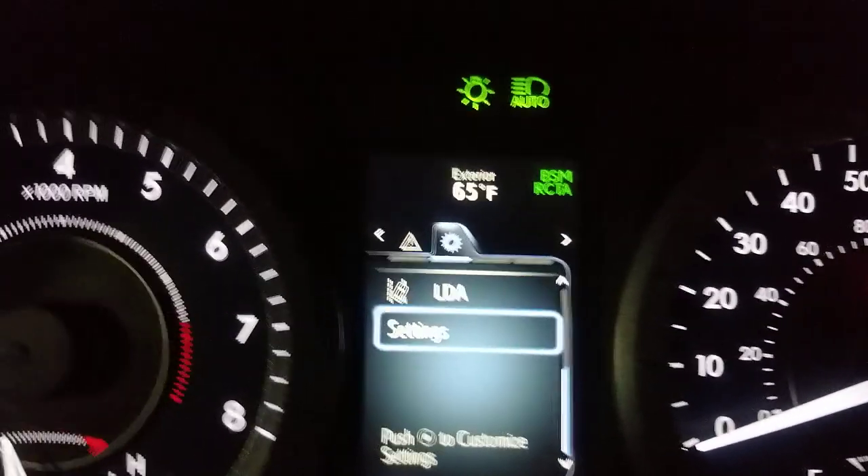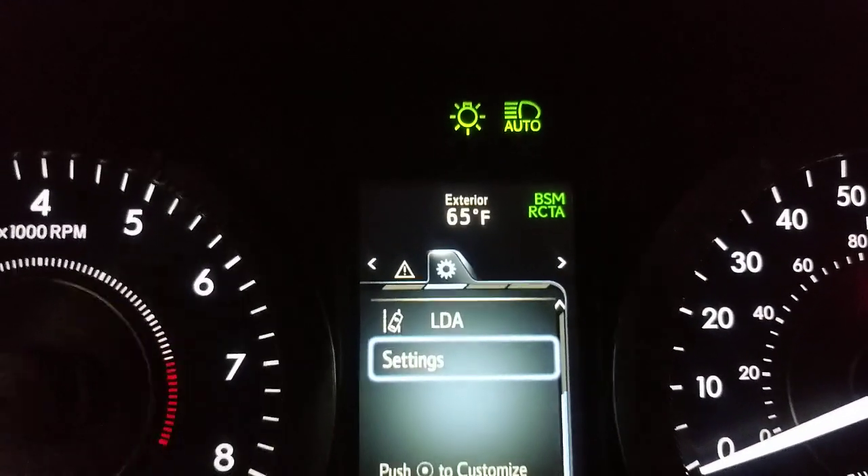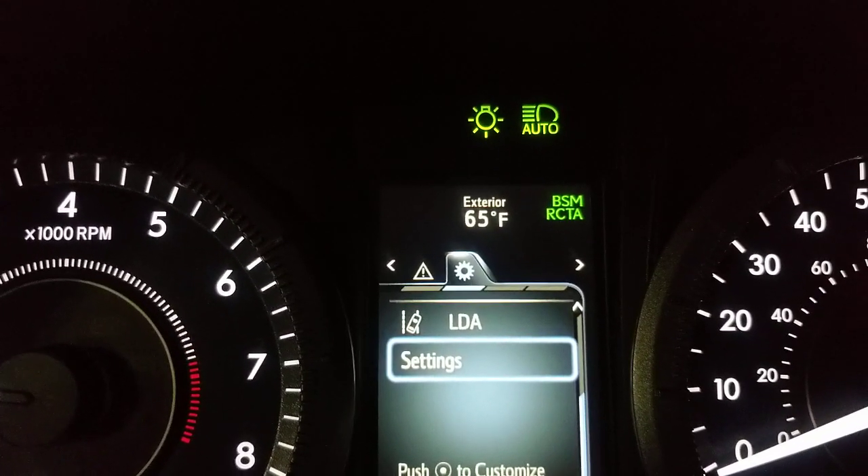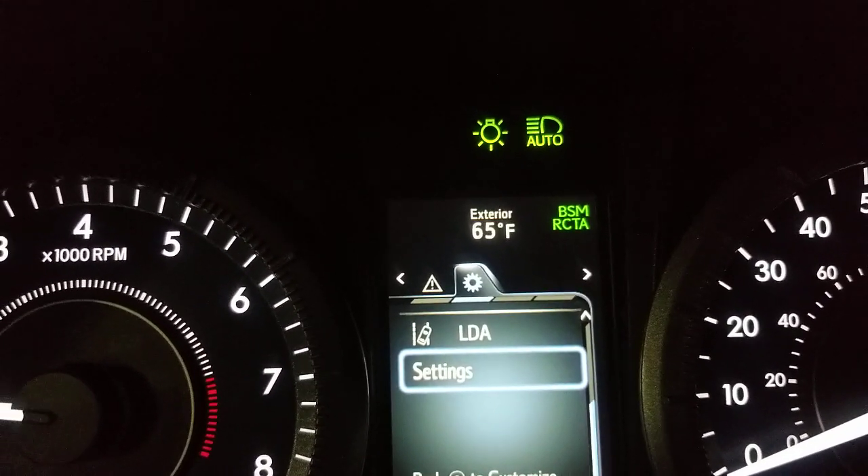Let me get a little bit closer here. Auto just turned on. The icon on the left means your headlights are turned on. The one on the right means your automatic high beams are turned on.